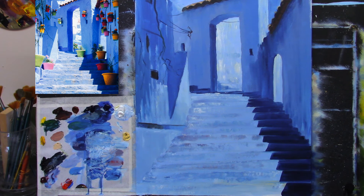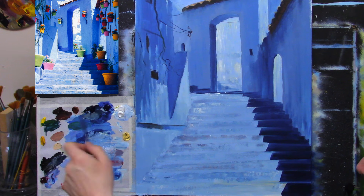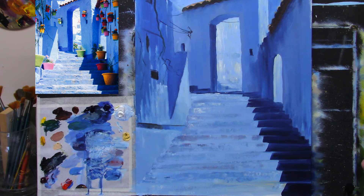My colors are the same as before - I just added burnt sienna for one or two of the pots, that's all. Same palette, everything is the same. Let me just take a look around and make sure we're up to speed. We're looking pretty good, I'm pretty happy with how the steps turned out.